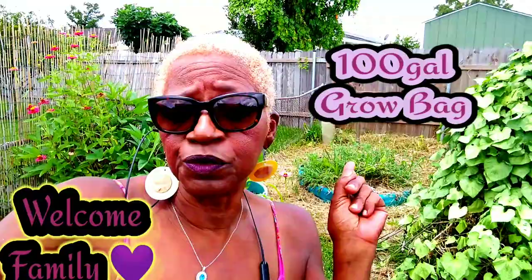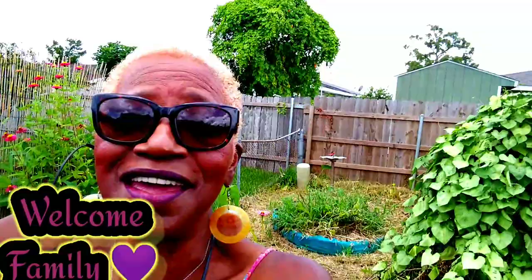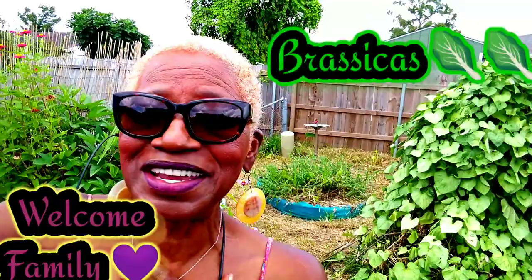Hello everyone, this is Linda. Today is Friday — I hope you're having a beautiful day. It's about to rain but I'm going to try to knock this out before the rain comes. This is where I grew onions and watermelons. I'm going to clean that out and prepare it because I want to fill it up with brassicas.